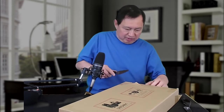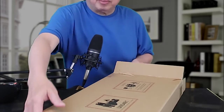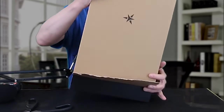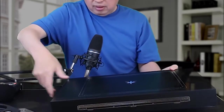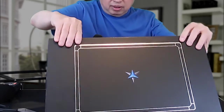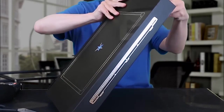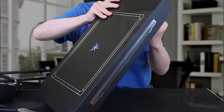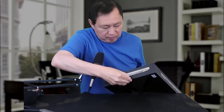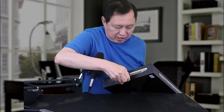I'm gonna have to just destroy the box. There we go — and there's another box inside. There we go, the main box. There's some tape.